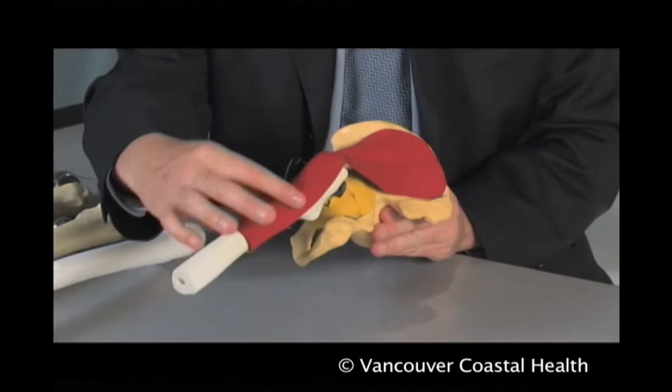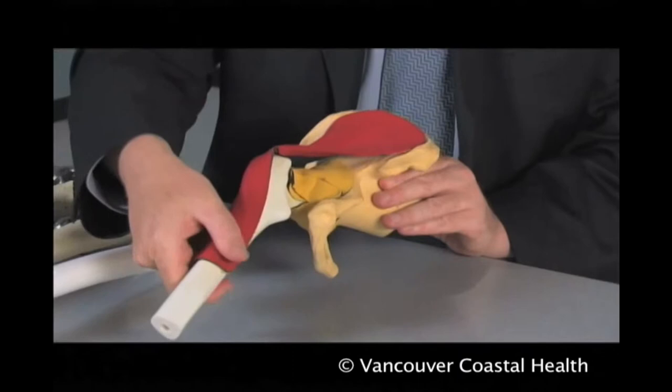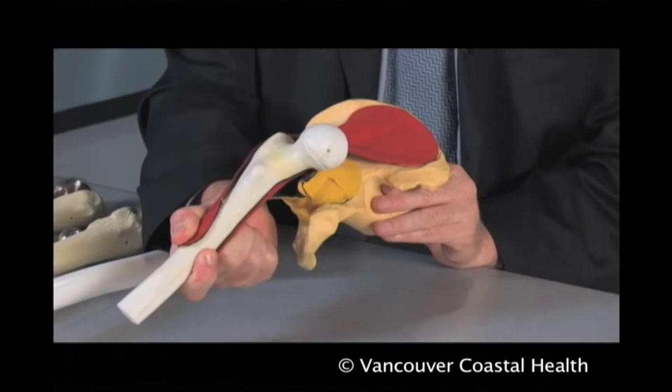When we do surgery on the hip joint, the two most common surgical approaches involve placing the patient on their side. The gluteus medius — the main abductor — is exposed here in the red. We can reflect that muscle posteriorly to see the capsule, incise the capsule, and then bring the hip out anteriorly in order to do the operation.